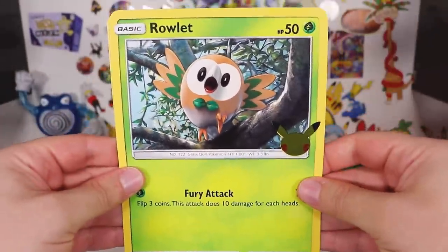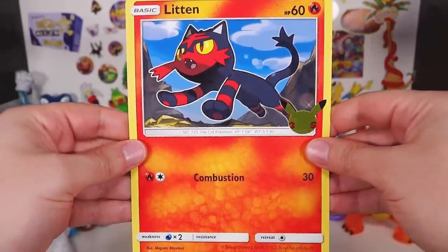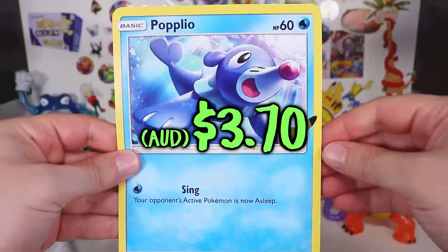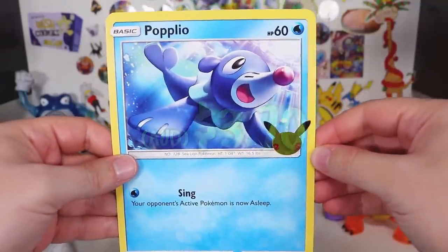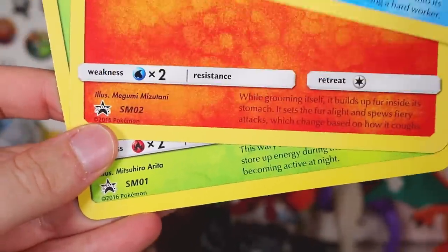Alright, so there's Rowlett — very cute — with Fury Attack. There is Litten, going for a Leap of Faith. And then we have Popplio! Little cutie pie, clown seal. Bottom of the card check! Eh, it all seems to be in order.